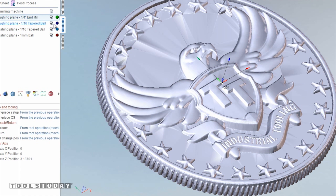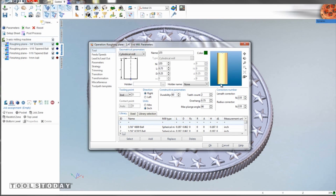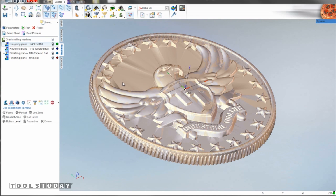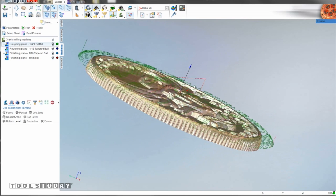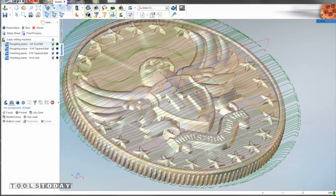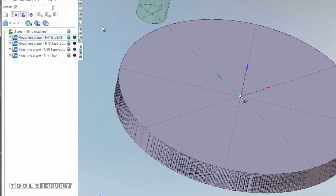We're going to start with a quarter-inch standard end mill. It's a flat-bottomed end mill and we're going to do what's called a plane operation. The idea is we want to get rid of all the material we can with that end mill because it's a bigger, more rigid end mill and we can really cook getting all that material out. That'll let us come back with really precise fine tools to carve the detail. This green line here represents that quarter-inch end mill.